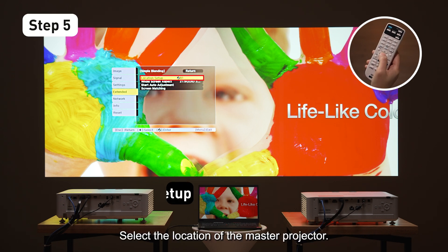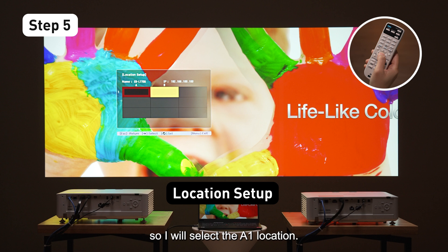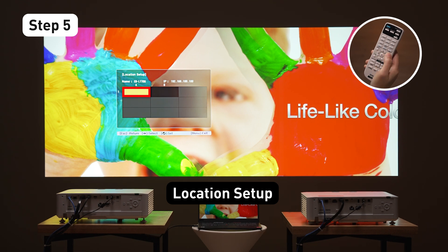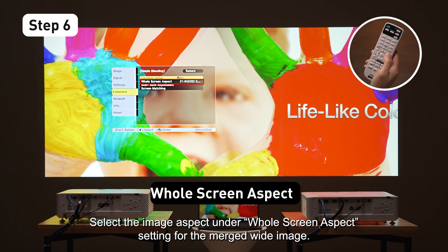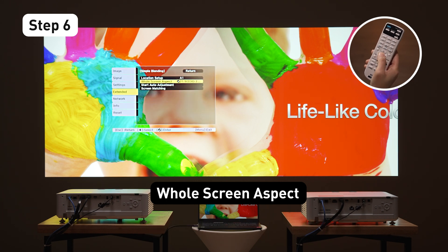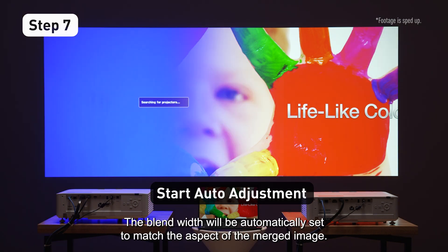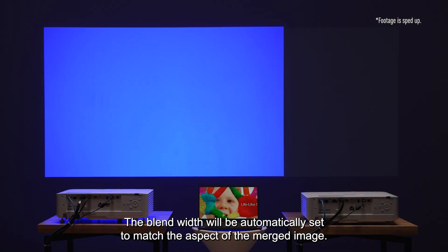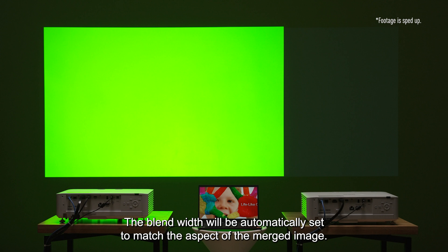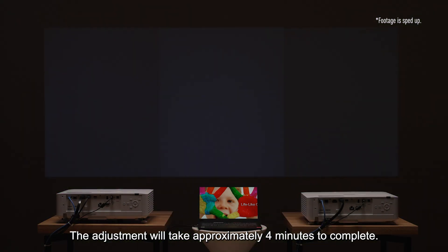Select the location of the Master Projector. In this scenario, my Master Projector is the unit on the left side, so I will select the A1 location. Select the Image Aspect under Whole Screen Aspect Setting for the Merge White Image. Once done, select Start Auto Adjustment. The Blend Width will be automatically set to match the aspect of the merged image. The adjustment will take approximately 4 minutes to complete.